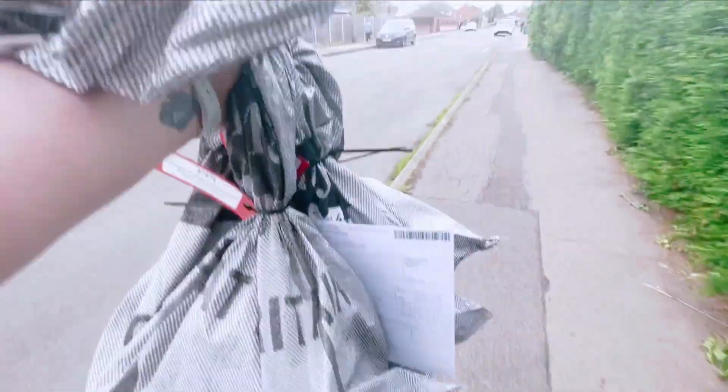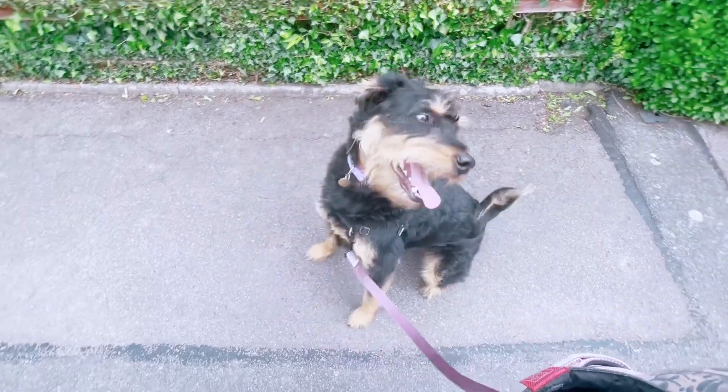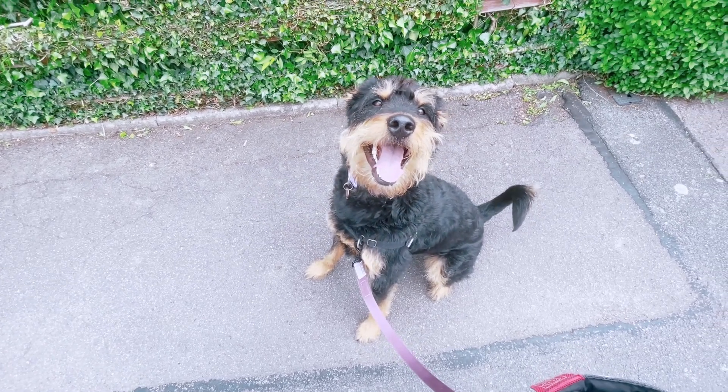So now I'm just walking to the post office. Got my little grey bags and my tags and stuff all ready to be dropped off. I then took Ari on a little walk, so I got him to sit nicely for the vlog. He's so cute - he does a big smile. Such a happy boy.